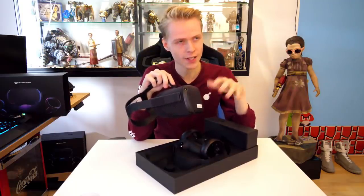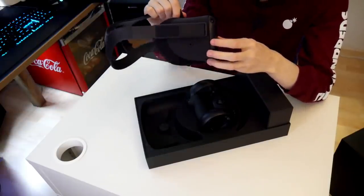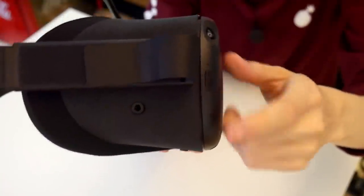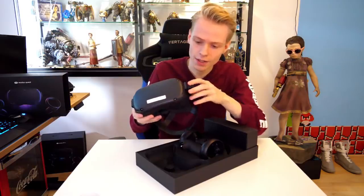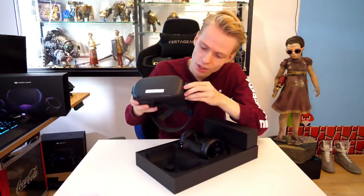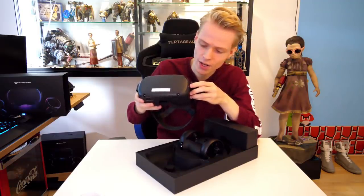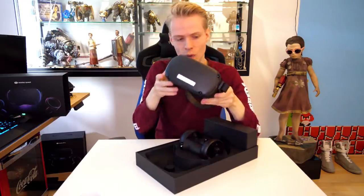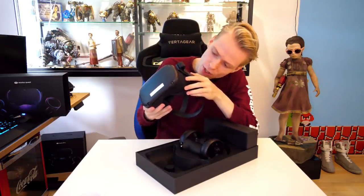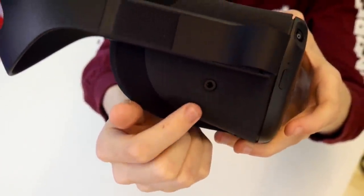That's the moment you can expect it to arrive at your doorstep. On the right side of the Quest, we have the power button — you just gotta hold it to turn it on and hold it again to turn it off. Easy. Then we have the left side; this is for the charger, so if you want to charge your Quest you do that over here. And last but not least, on the front of the Quest, we have two spots for a headphone jack — so if you want to use your own headphones instead of the built-in audio, then you can.